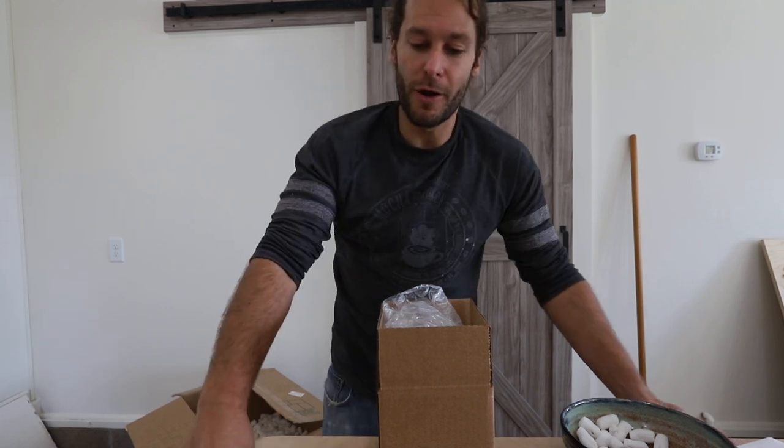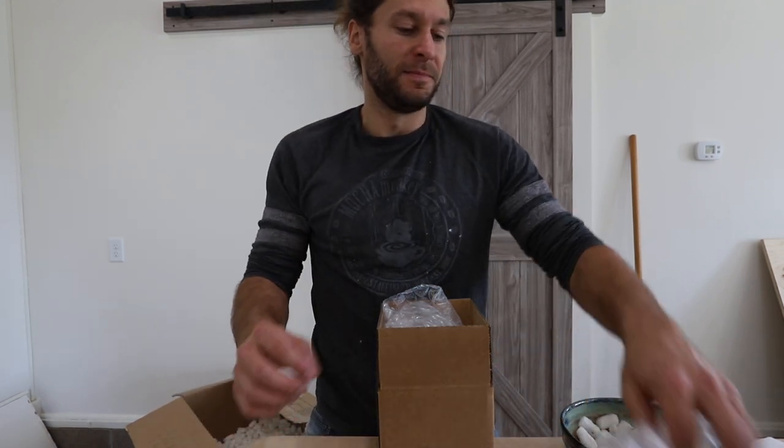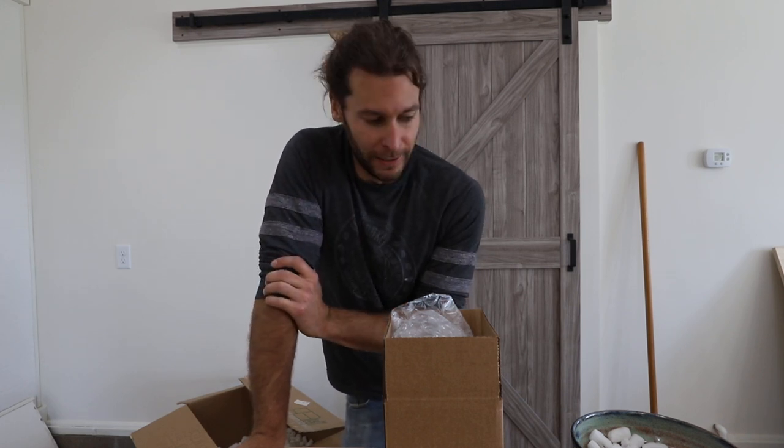I definitely recommend just slightly over-packing it so you're pretty much guaranteed your stuff's gonna get there without breaking. We're slowly but surely chipping away at all the Kickstarter orders — thanks to everybody that contributed. We're also sending some of the extra pots to the patrons on Patreon — your support is super helpful. Pretty soon we're gonna have a new sponsor, so get ready — it's gonna be awesome!